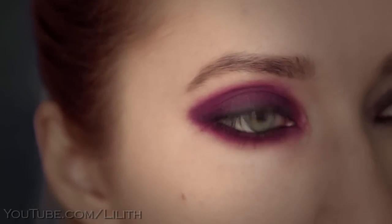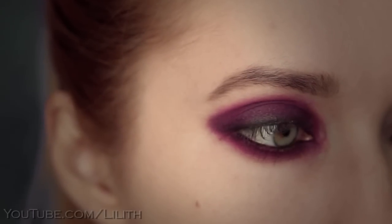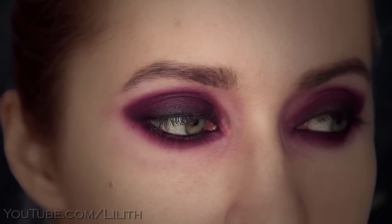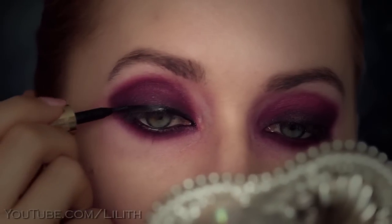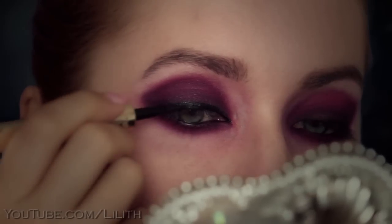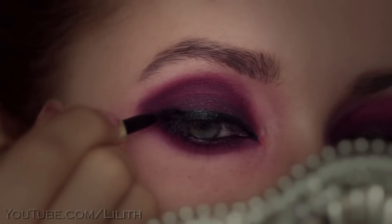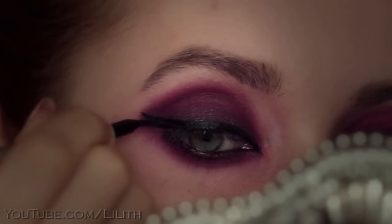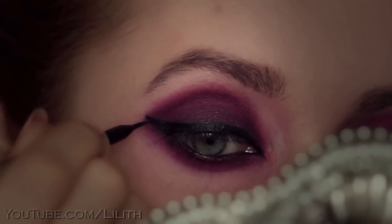If you prefer softer makeup, you could now finish off this look with a mascara. But I'll go on and line my upper and lower lash lines for graphic and intensely defined eyes. I'll extend the line in the outer corner to create a wing — this line is an imaginary continuation of the lower lash line.